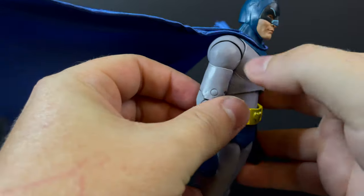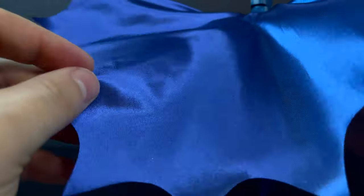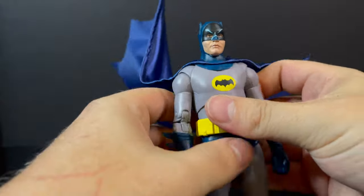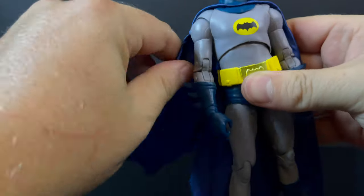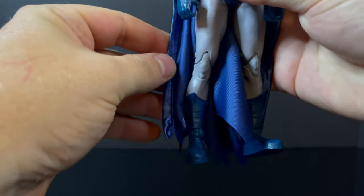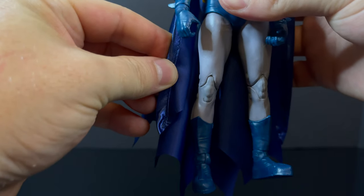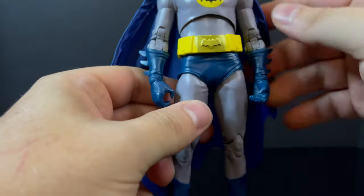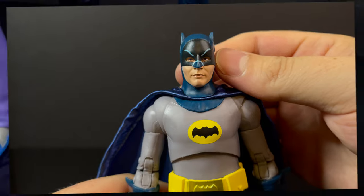You do get a bendy wired cape. It's not really a cloth — it's more of that taffeta, but better quality than the Batman 66 6-inch line, let's just say that. I think a lot of people will agree it should have been a slightly shorter cape. I'm not going to complain about that, though. I think it works well in completing that fun comic book TV show look for Batman 66. Despite the length of the cape, I think it works, and I like the way it bunches.